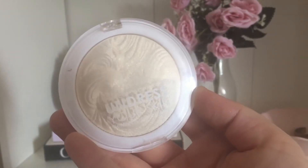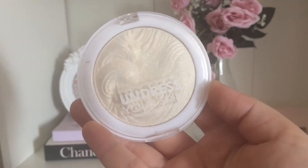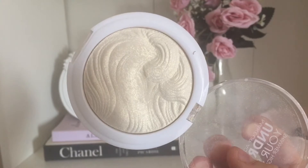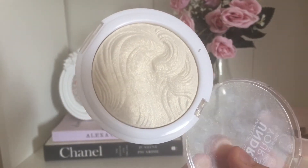Now I'm using my MUA Undress Your Skin Shimmer Highlighter in Iridescent Gold, which is the most beautiful highlighter ever — I love it at the minute. I'm using my Real Techniques Setting Brush just to apply this to my cheeks.